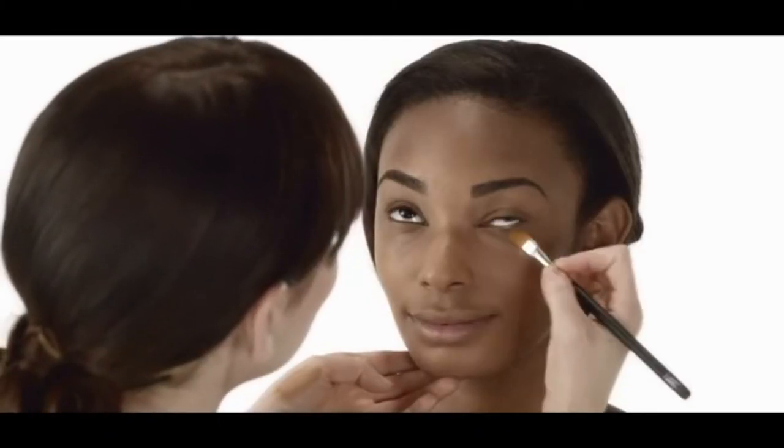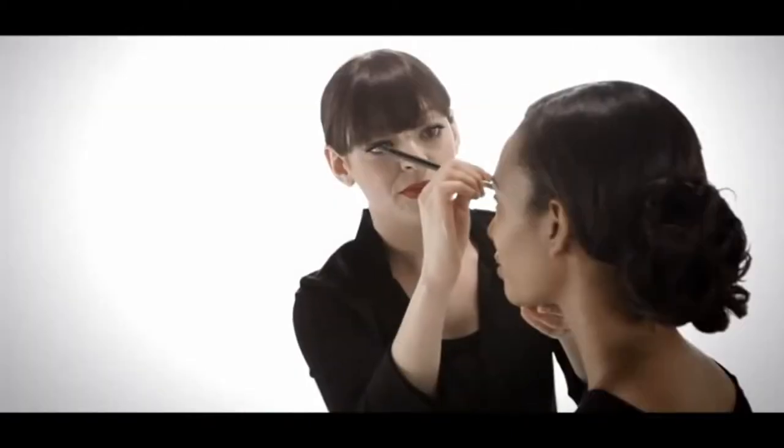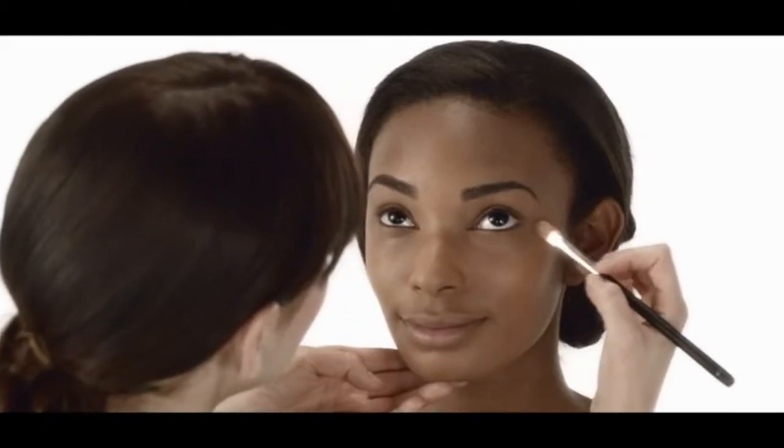Every woman should have a concealer. This concealer is infused with vitamin E, so it's great for creating a polished finish that's long wearing and gives a sheer to buildable coverage. Most women need more brightening on the inner corner of their eye, and then you can blend out and down.